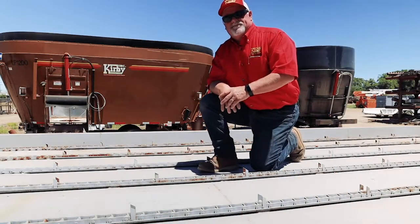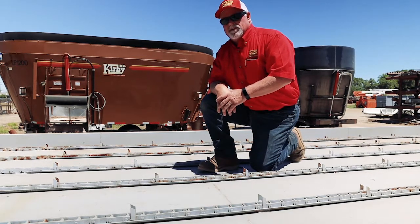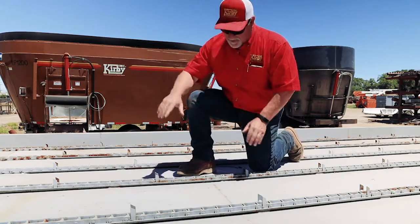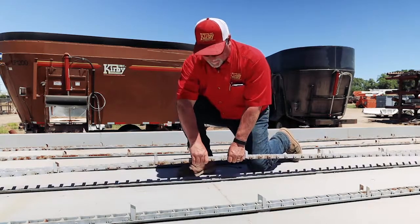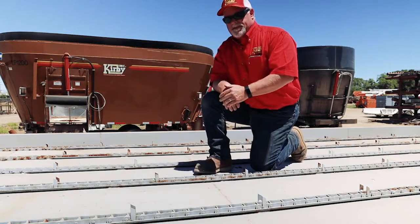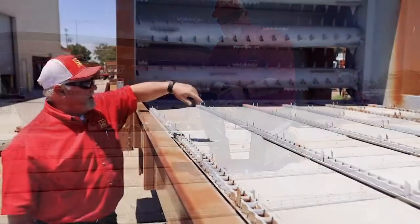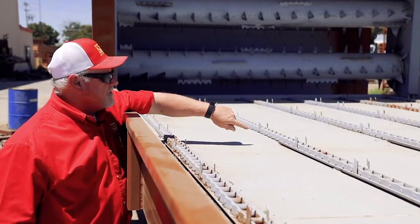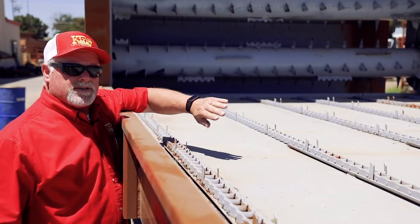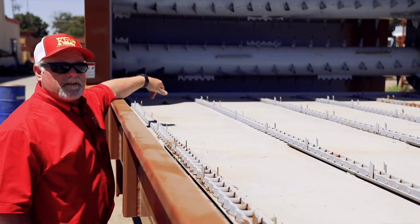Another important item to look at when you first get your new bale feeder: your chains are going to start loosening up. To check that, you lift up in the center of the span — it should be between four and six inches. If you get more than that, you need to be tightening it up. You'll notice this chain guide stops about eight feet back from the end, because if you accidentally push your chain out of the track, it gives it a chance to get back on track before it goes into the sprocket.